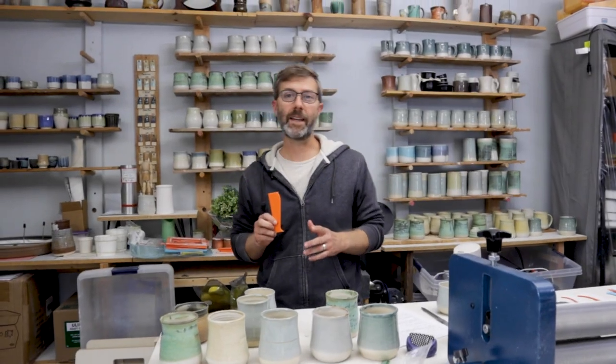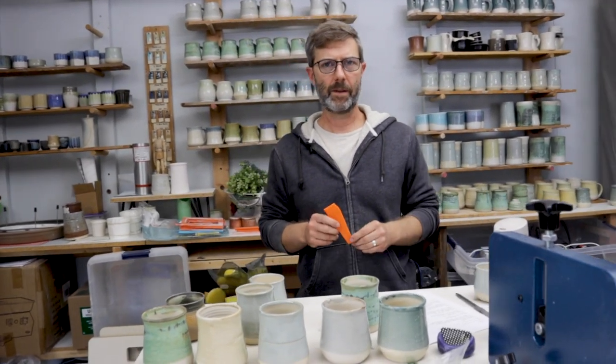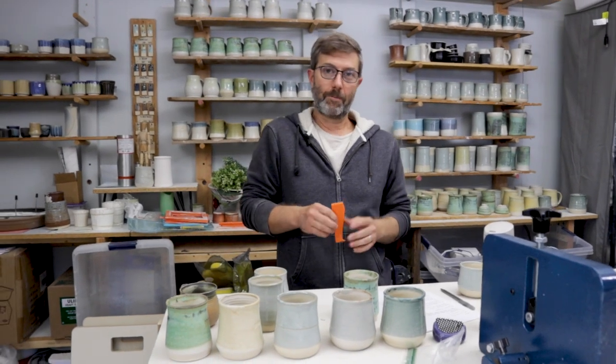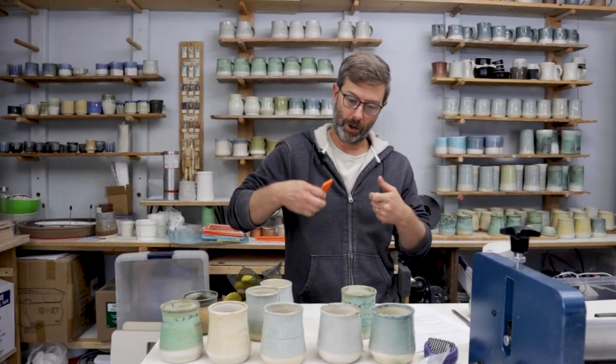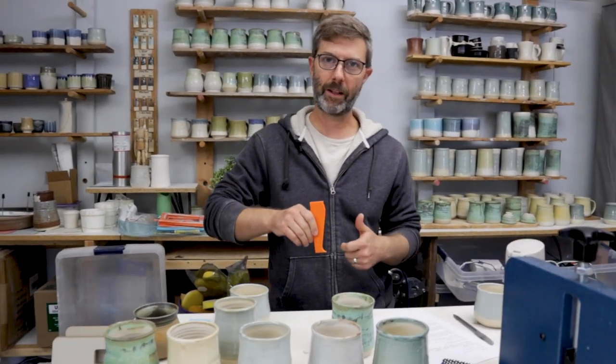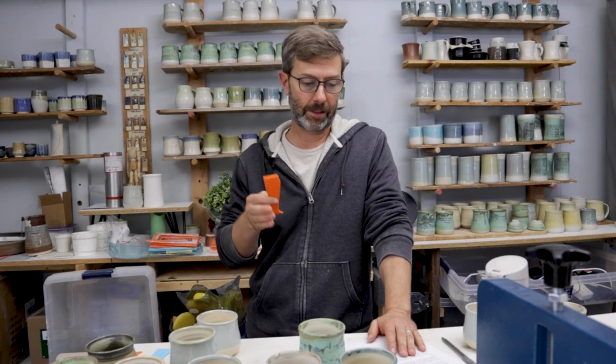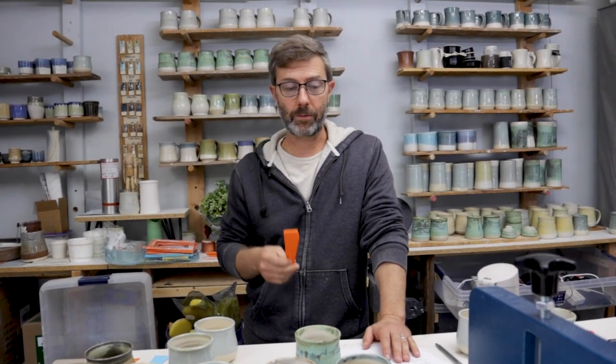I first saw this technique used by a group called Sunset Hill Stoneware, up in Wisconsin — or it might be Minnesota. I saw a picture of a guy on the wheel with a tall cylinder and he had a piece of metal jammed up against the profile, and I thought, man, that's brilliant. They do a lot of business. So that's where we started making these 3D printed ribs.